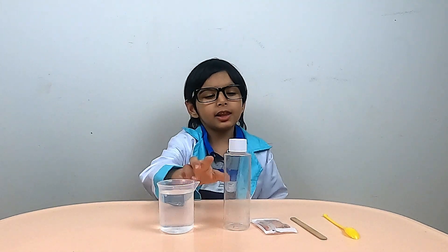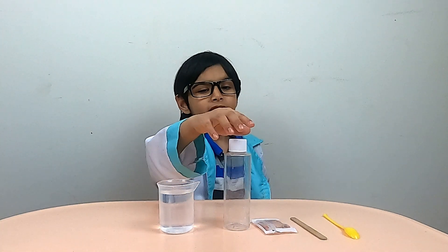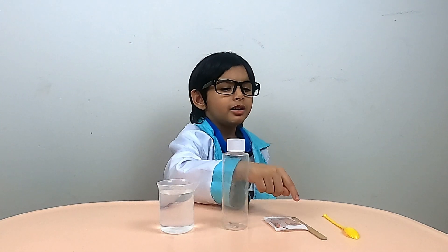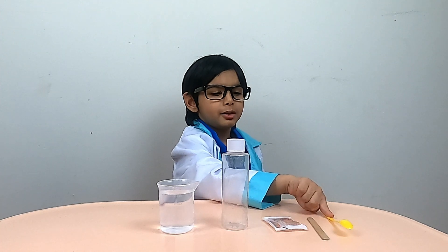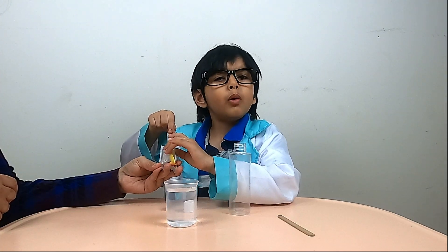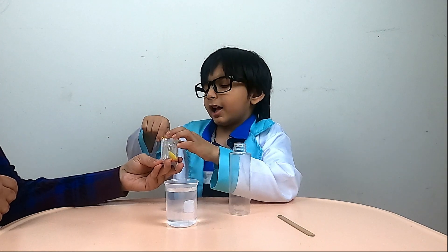For this experiment you need a beaker full of water, a large test tube, water absorbing polymer beads, a stirring stick, and a measuring spoon. First we add a few water absorbing polymer beads into a large test tube.